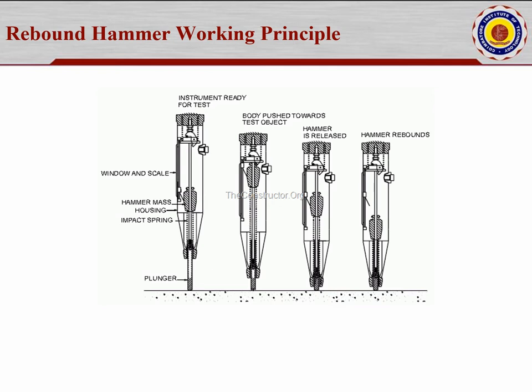I will show a video taken in our laboratory of the test setup ready for use. We are going to keep our hand over here and press the tension side. This portion shows the hammer mass housing and impact springs. This hammer mass housing will start to move when you press it.